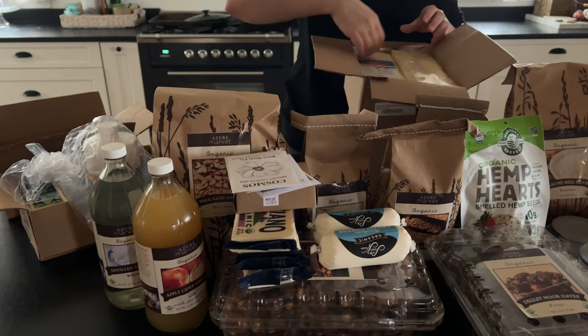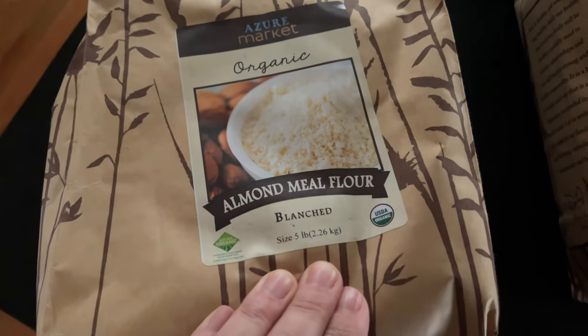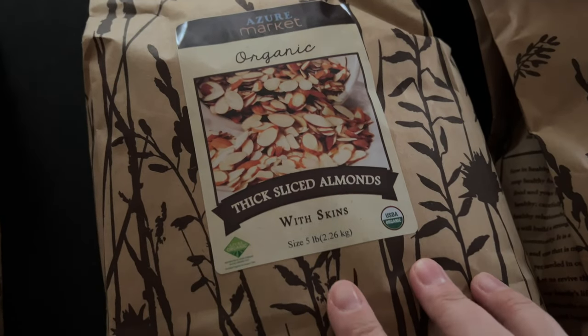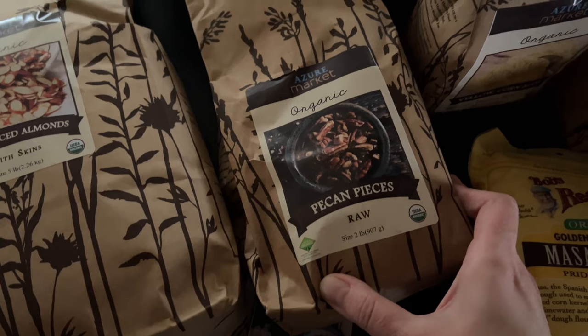This is our first haul after the Three Rivers Pantry Challenge, so just stocking up on a few things we ran out of and a few things that are new to us. First up, this almond flour — I was completely out of that. Some thick-sliced almonds; I've gotten these before and I really like them in granola. And some raw pecan pieces.